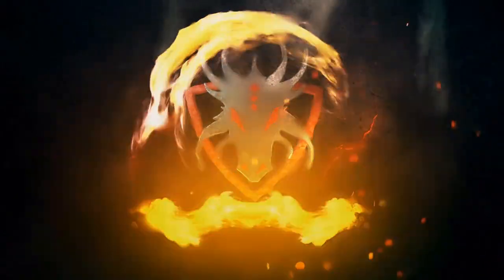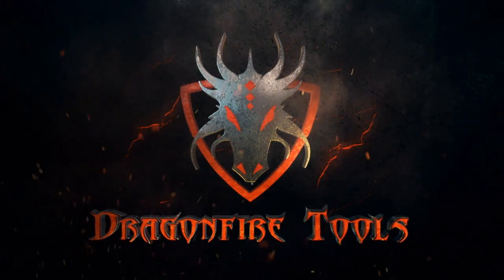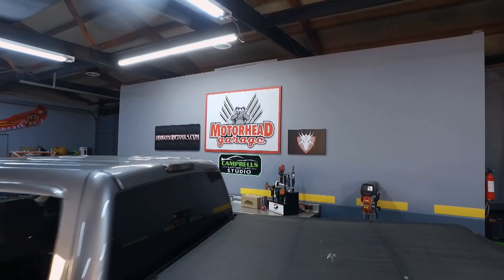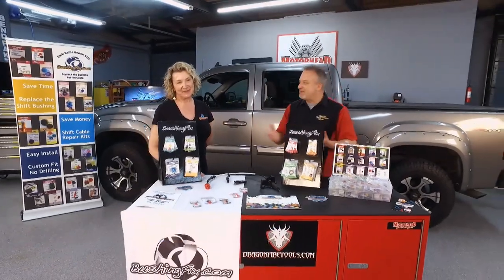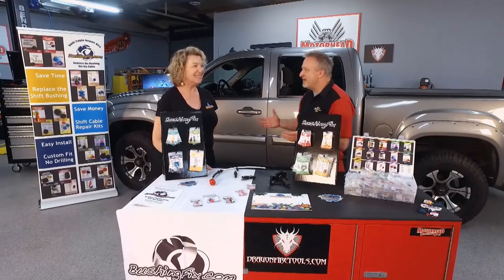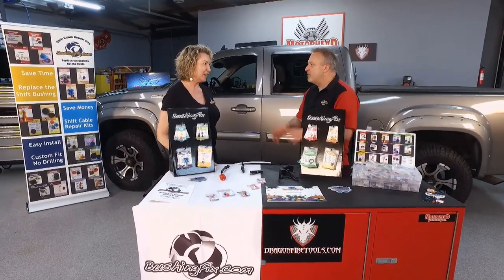Motorhead Garage brought to you by DragonFireTools — heavy-duty workbenches and cabinets for your shop or garage. You know, Motorheads, you've had this situation: you hop in your car, go to shift into drive or reverse, and you've got a sloppy shift lever. A lot of folks panic thinking it's a bad transmission. But it's not always the case — so what is this symptomatic of?